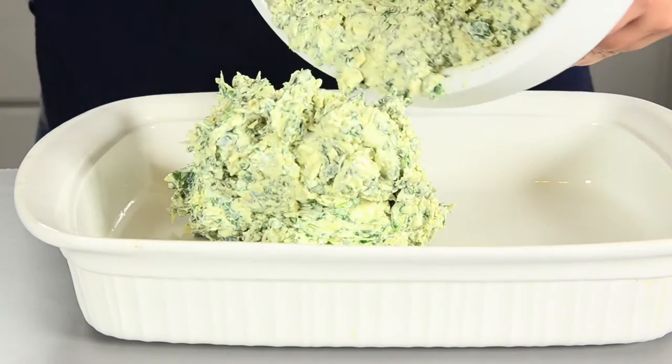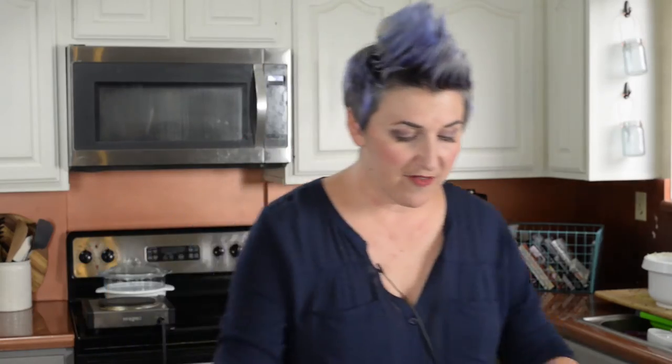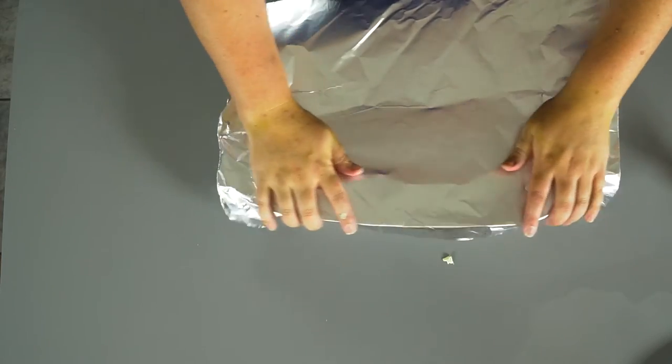Then just pour the mixture into some sort of casserole dish. Take some foil and cover it up. We're going to heat it in the oven at 350 degrees for about 40 minutes, and I stop and stir at about the 20 minute mark.